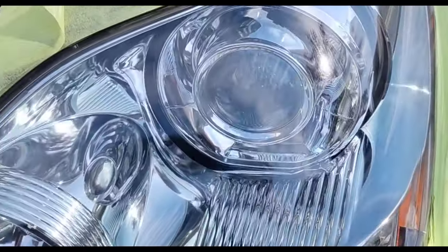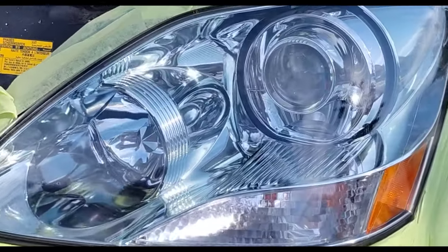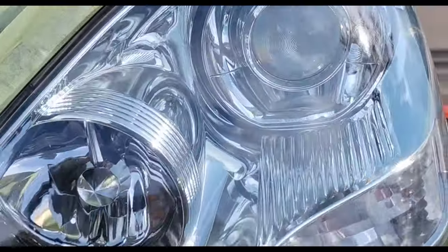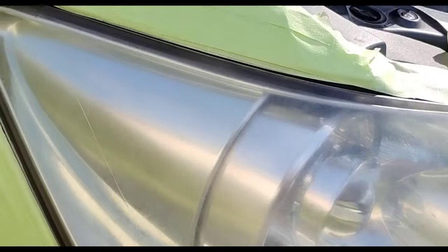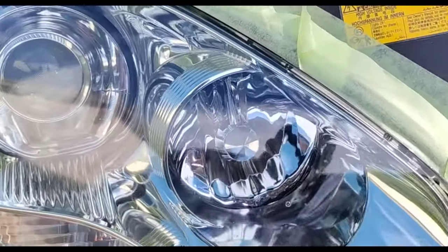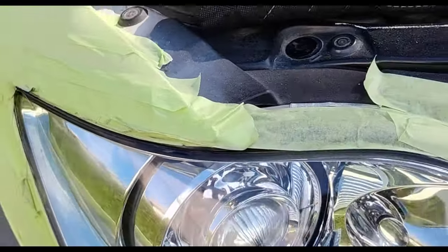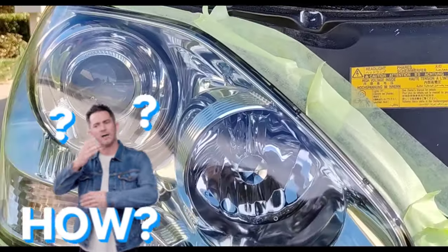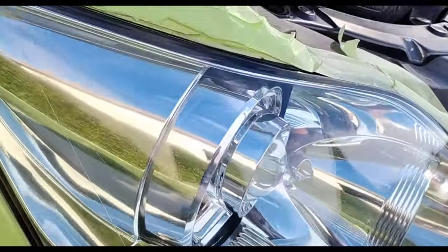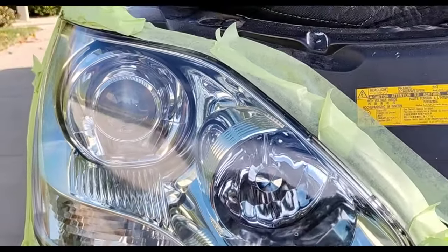You guys can do it too, because I show you 100 percent of this — no lies, no bullshit — exactly what I do, what I'm using, and how it's done. You should be able to reproduce this. Look at this headlight — it's out of this world. This headlight restoration method is out of this world. It is the future of headlight restoration, and you guys should get on it because nothing is going to trump this. Nothing is going to look better. I call it the toilet paper effect — you could spend a billion dollars to have a robot wipe your ass, but toilet paper will always be the best method worldwide.